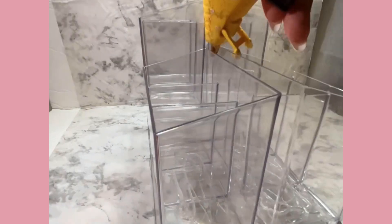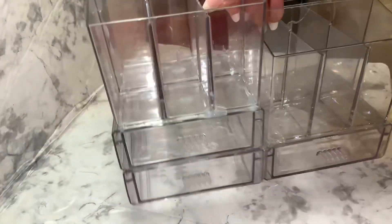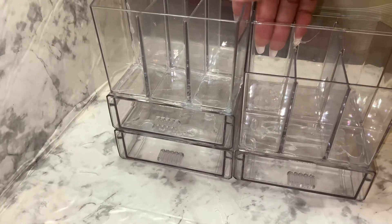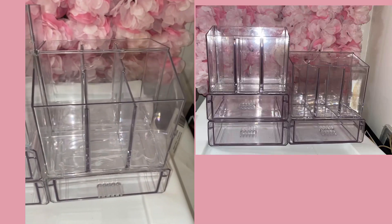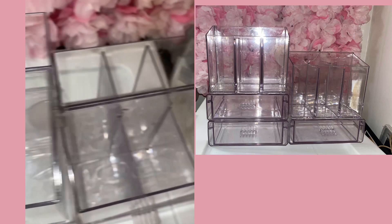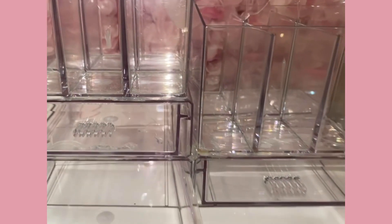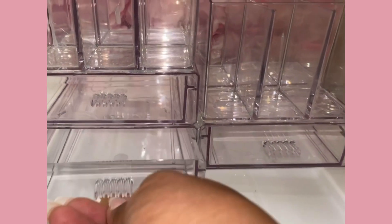You'll get this cute little vanity organizer. Let's see what it looks like when I put stuff in it — it holds all of my makeup brushes, it holds several sunglasses, it holds a little bottle, and it has three drawers for stuff. You can organize whatever you want.